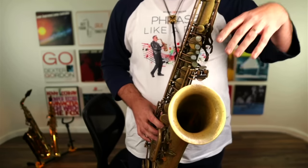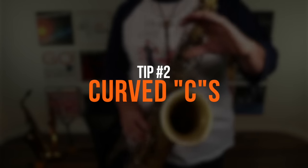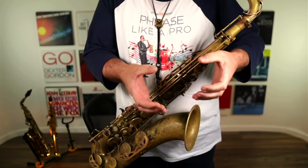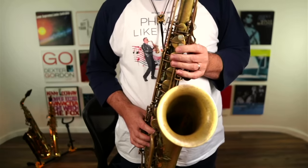The next thing is to make sure that you have no tension in your hands and you have a lovely gentle curve like a C. Imagine you're carrying two drinks and you've got a nice C shape in your hands. They just go straight on your instrument like that and you are good to go.